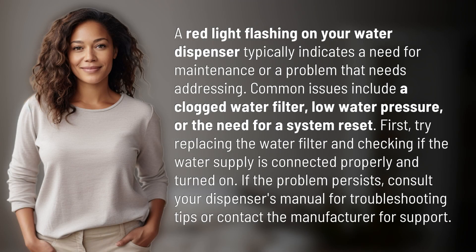A red light flashing on your water dispenser typically indicates a need for maintenance or a problem that needs addressing. Common issues include a clogged water filter, low water pressure, or the need for a system reset.